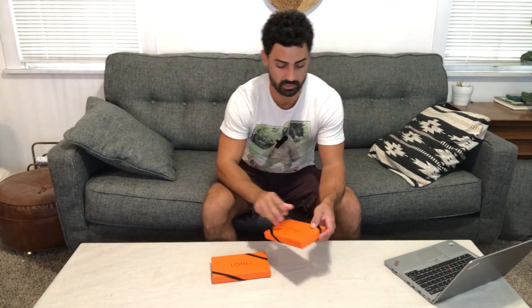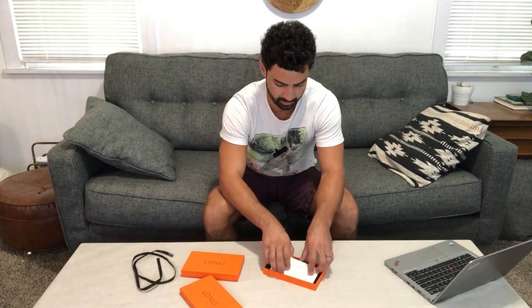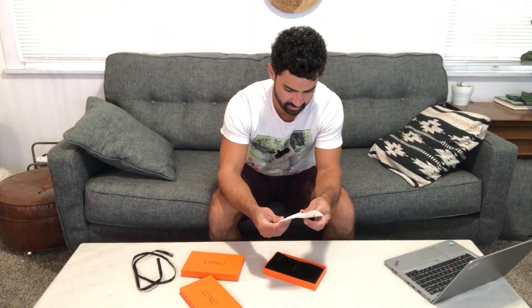Hey guys, today we're unboxing the Lonley iPhone 14 Pro Max phone case. Let's check this out. They come in a really nice box, packaged really nicely because this is a really classy looking case.